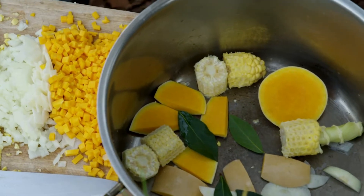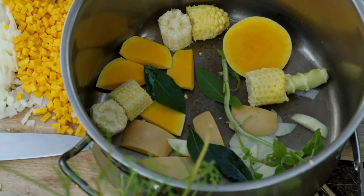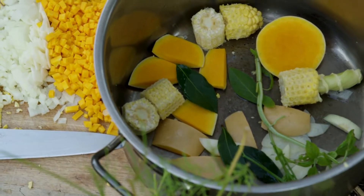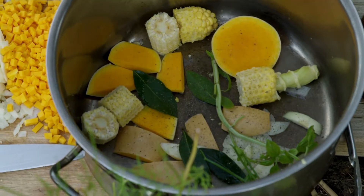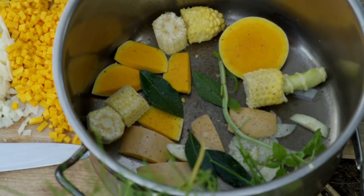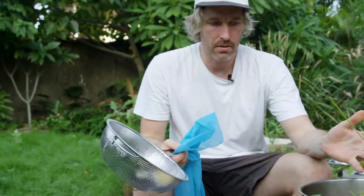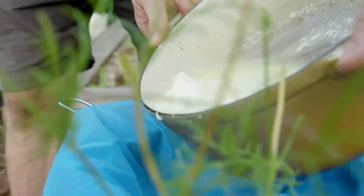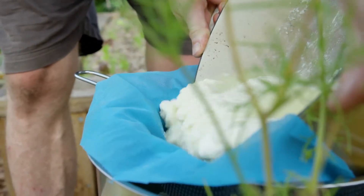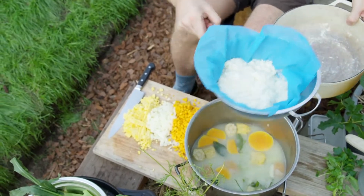Bay leaves, some basil — pick off some and use just the basil stalk. Some parsley stalks here too. Wind in some pepper and some lemon peel to flavour our whey as well. Pinch of salt. So now I'm going to pour the whey over our vegetable off-cuts — the ricotta will be caught in this cheesecloth. You can use muslin if you like. I'll let that drip off and pop our whey back on the heat.